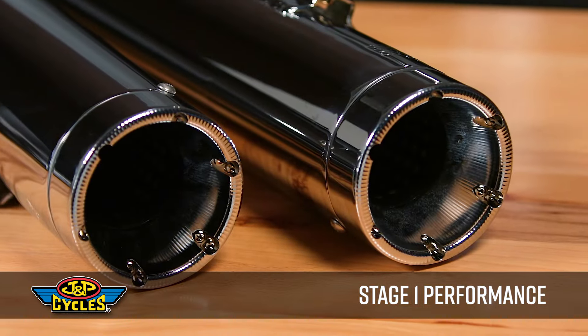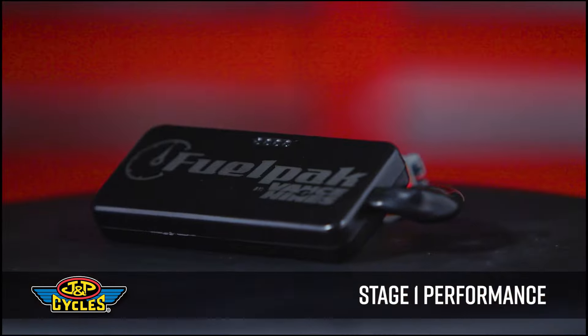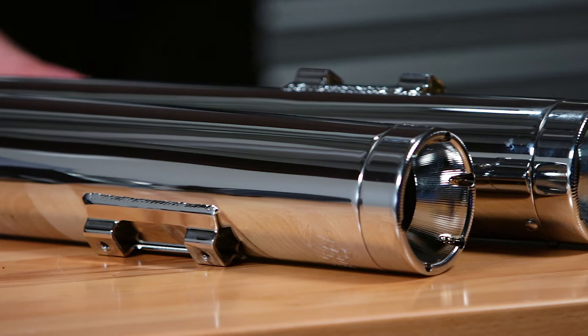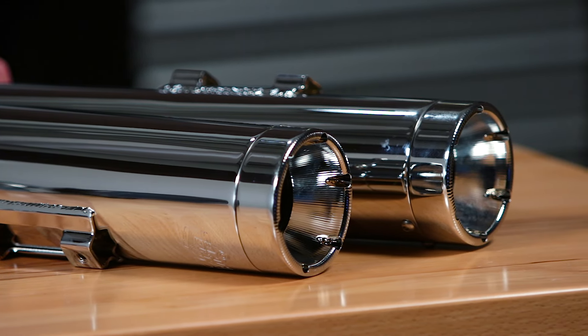Hey, it's Patrick from J&P Cycles and let's talk stage one performance. If you're like me, when you get that new bike home, the first thing you're going to want to do is improve on it a little bit, especially in the horsepower department. And for most people, that includes a set of mufflers right off the bat because everybody wants that cool sound to go with that seat of the pants performance.